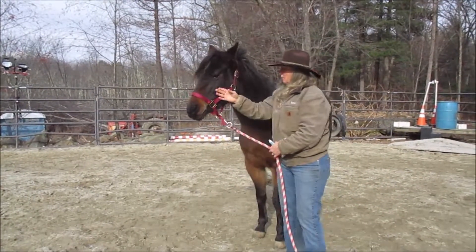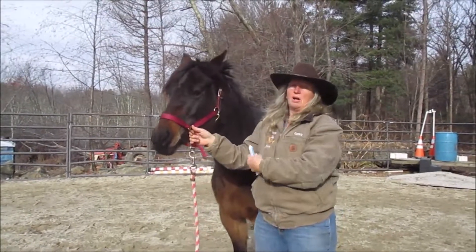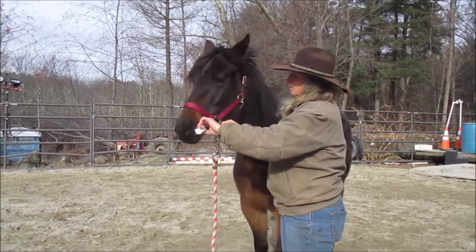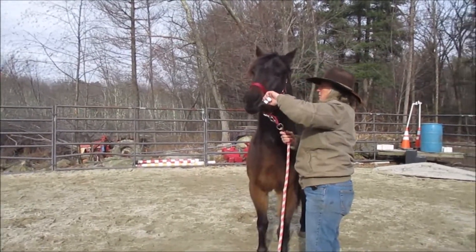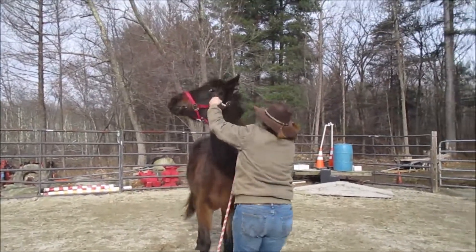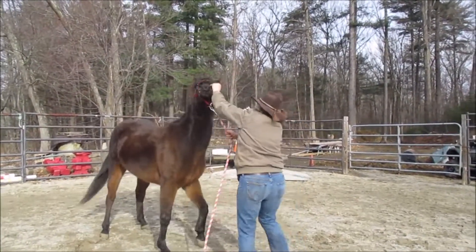What needs to be worked on is giving to pressure, because if you hold on, she'll rip my arm out of my socket. So she should just be getting better and better every time.